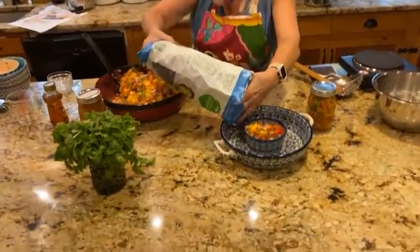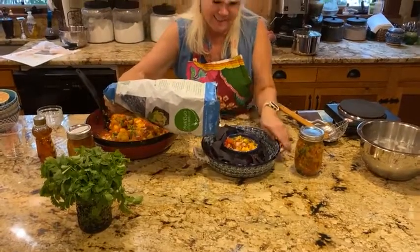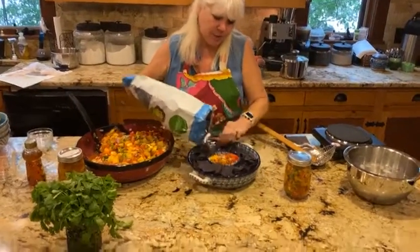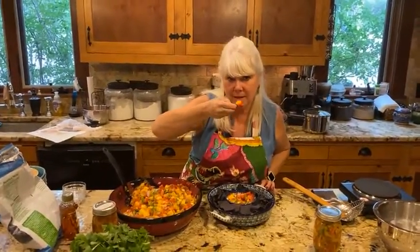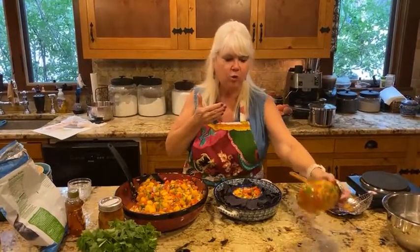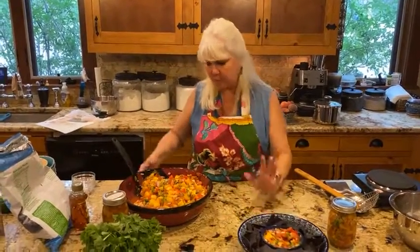I like to serve it with tortilla chips — I like these blue corn tortilla chips. My husband prefers the thin restaurant-style chips, but I tend to like the blue corn ones. Let me just have a bite. Mmm — so good! You get the crunch of the jalapeños and onions. I can eat a whole jar all by myself.